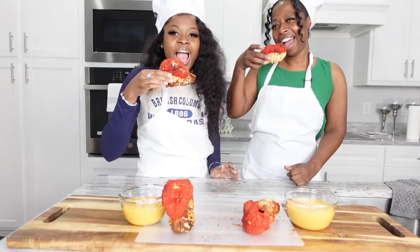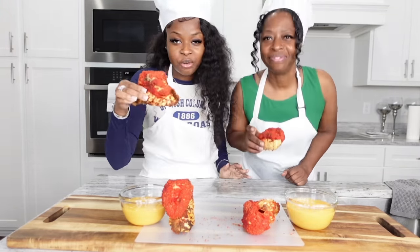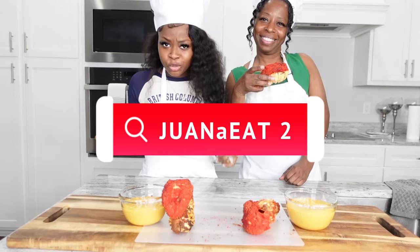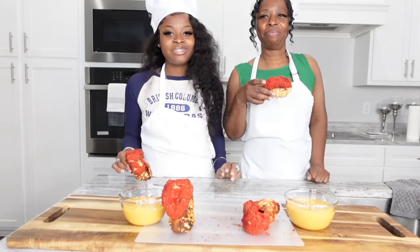Cheers! If you want to watch us eat these hot cheeto fried lobster tails, you're gonna have to tune in to our mukbang channel — it will be linked below and on the screen. Thank you so much for watching our first episode of our cooking show. We will see you in our next video, bye!